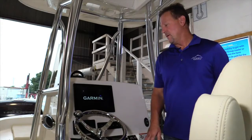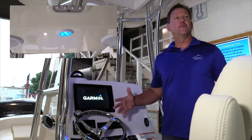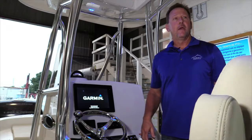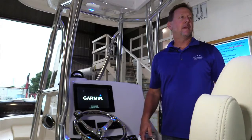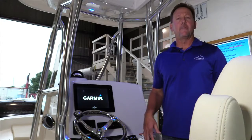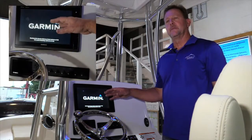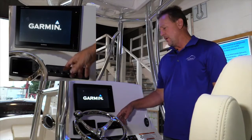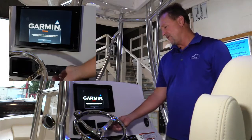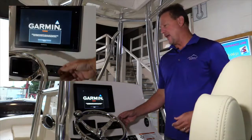Now that I've turned on the battery switch, the display will start booting up and so will C-Zone. As soon as C-Zone wakes up, you're going to see the blue LEDs and the hardtop lights come on — we do this automatically. The idea is if this is a nighttime application and you've turned on your battery switch, as the system is waking up, we're going to turn on those lights. At the same time the Garmin screen is booting up, you'll have access to turn on any circuit controlled through the switch. If I hit my light switch, I can turn off those overhead lights.